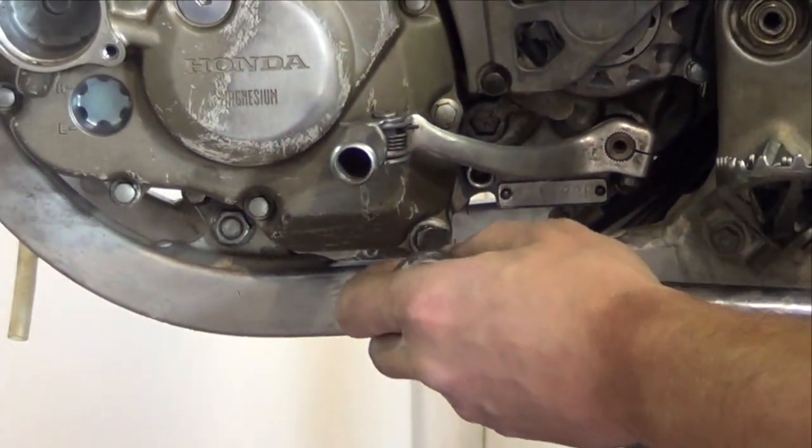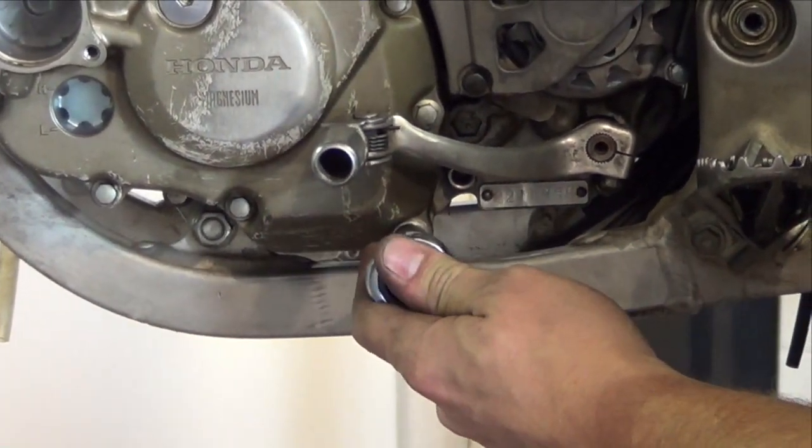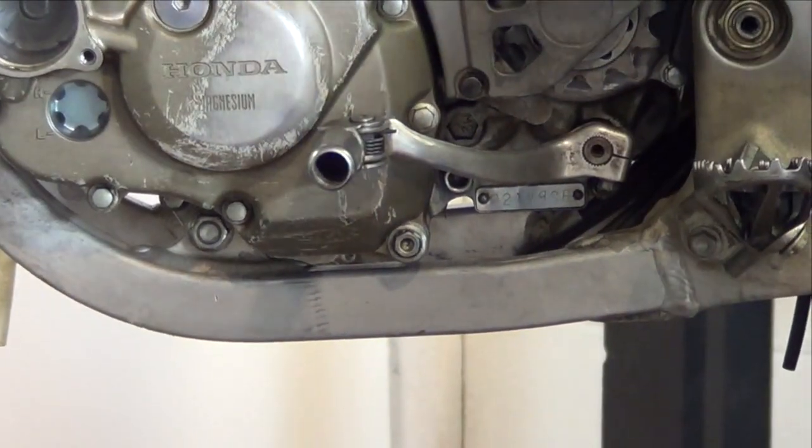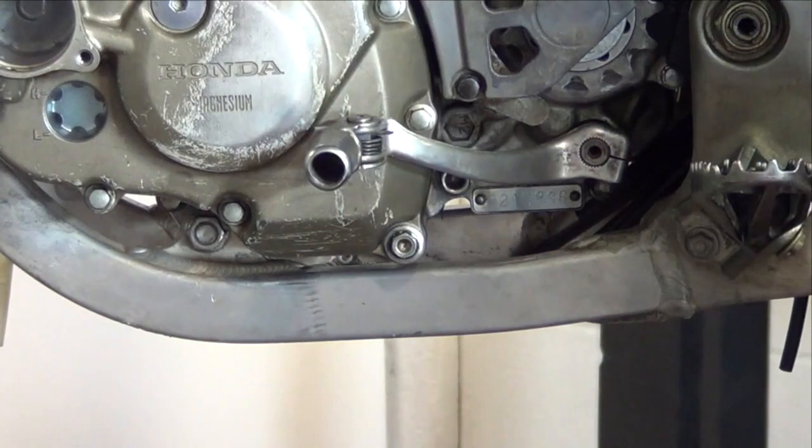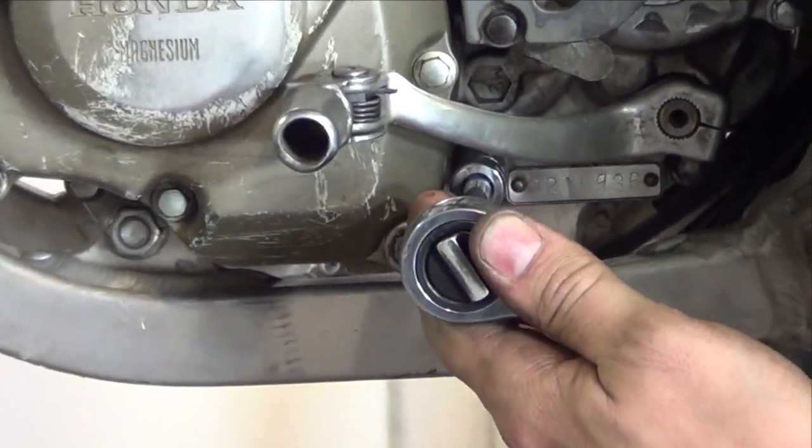Reinstall the engine oil drain bolt with the new sealing washer and torque to 16 Nm. Be especially careful when installing the transmission drain bolt — torque to 16 Nm with the new sealing washer.